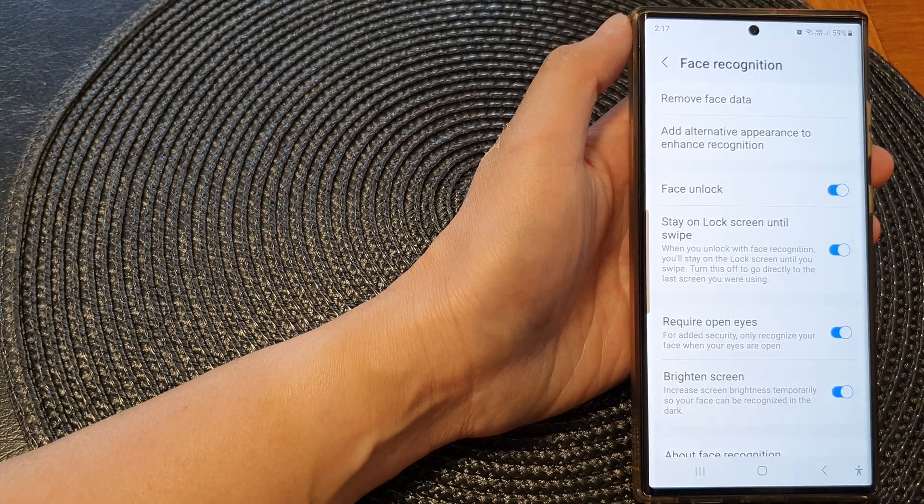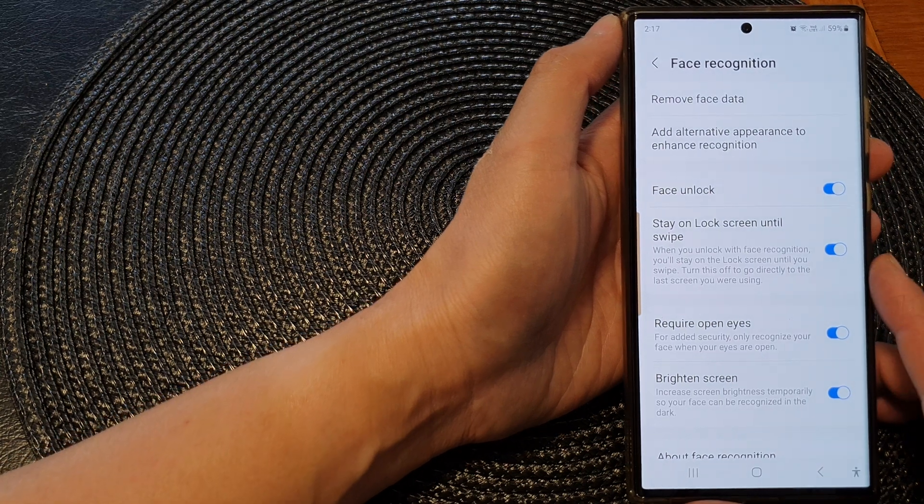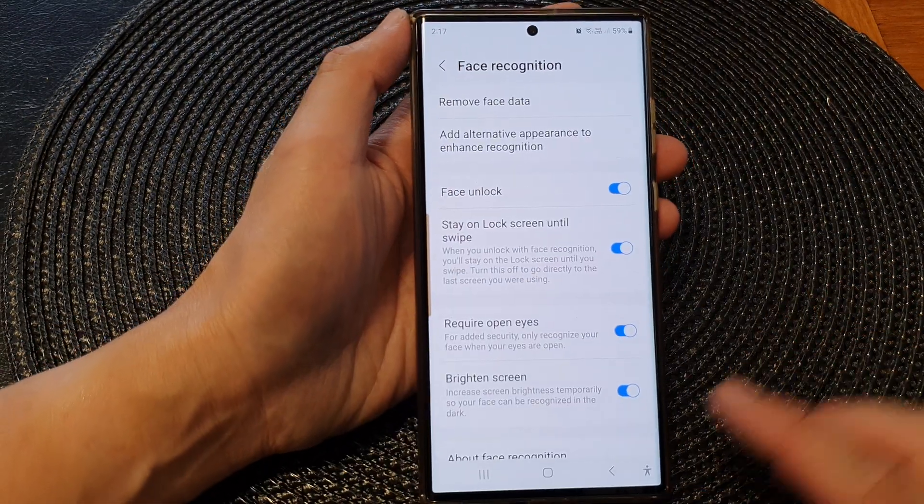Hey guys, in this video we're going to take a look at how you can add a second face ID recognition on the Samsung Galaxy S23 series.